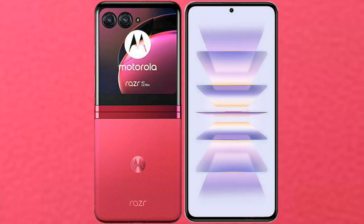I will compare the new Motorola RAZR 40 Ultra with Redmi K60 Pro.